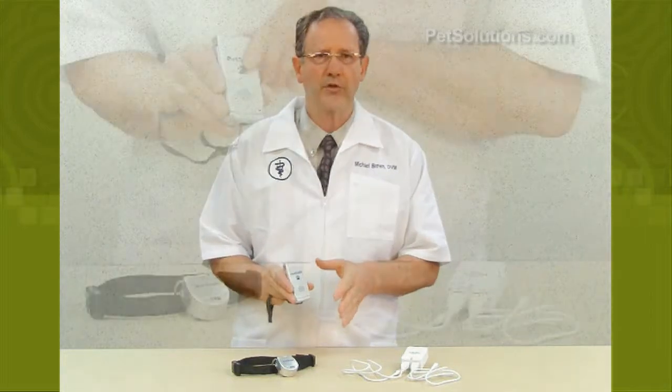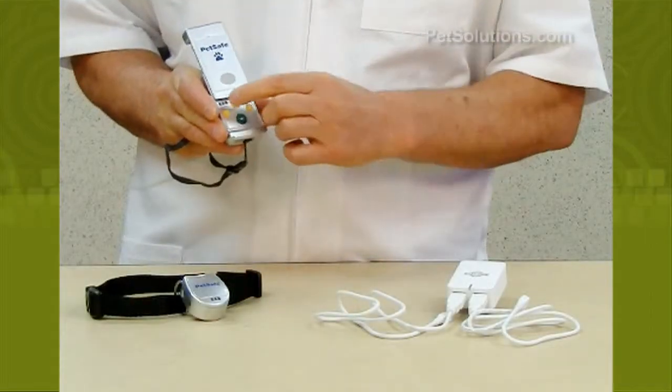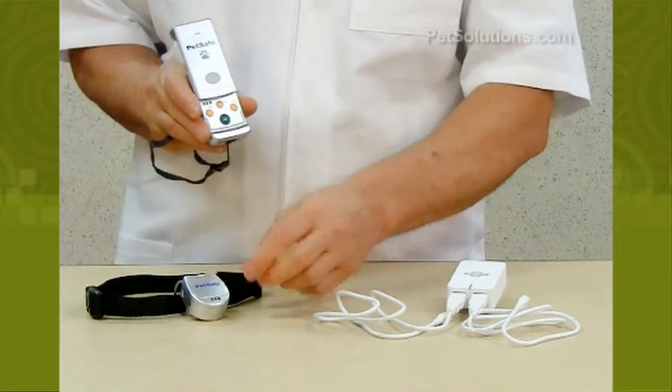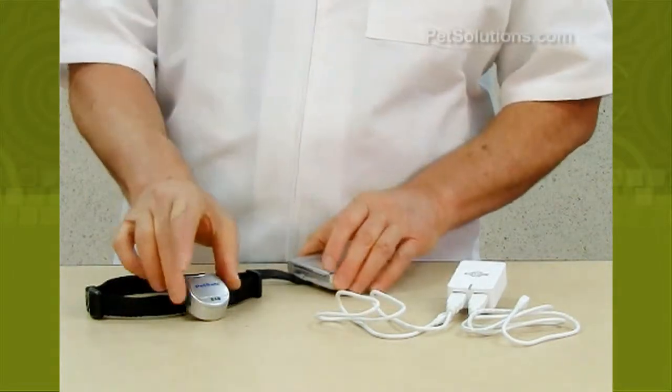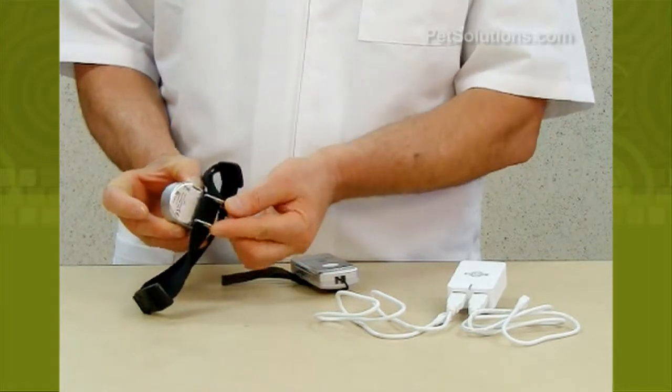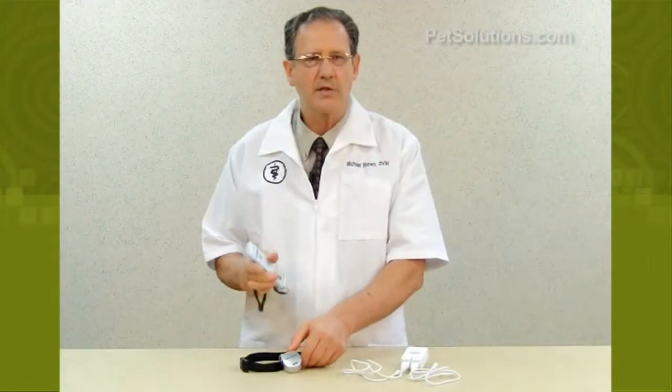There are nine levels plus a tone-only reinforcement option. The waterproof pendant-style receiver fits on a collar up to three-fourths inch wide and provides gentle contact with its ram horn loops instead of prongs.